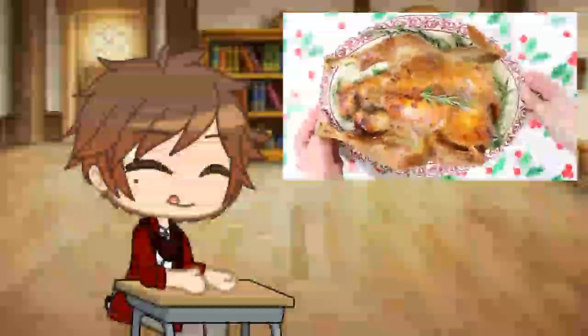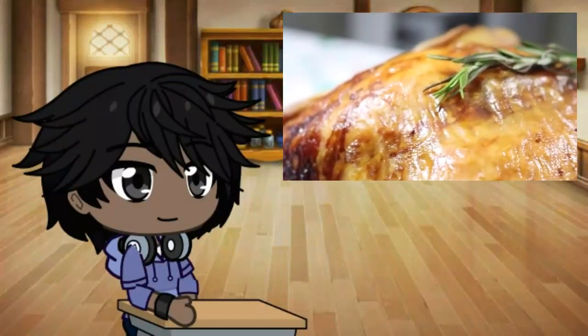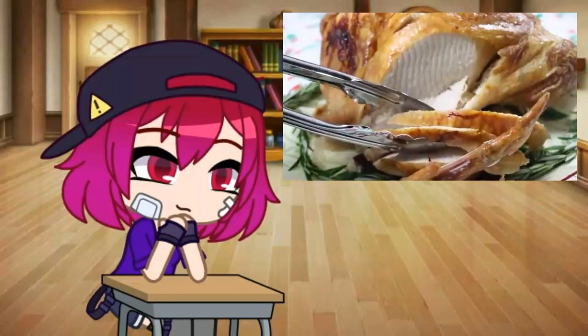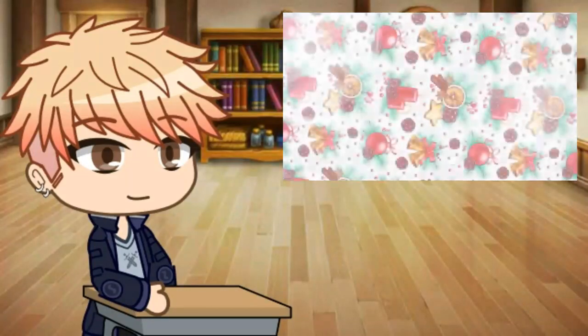Believe it or not, this turkey contains no traces of any animal products whatsoever. That's right, it's 100% vegan. This vegan turkey tastes and looks identical to real turkey. Give vegan turkey a go this Christmas — I guarantee your family will love it.